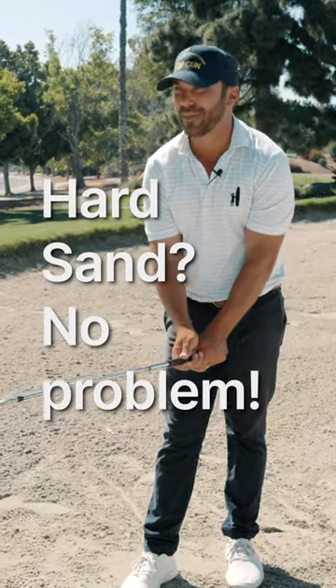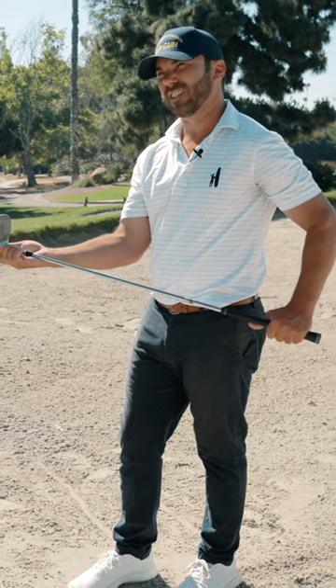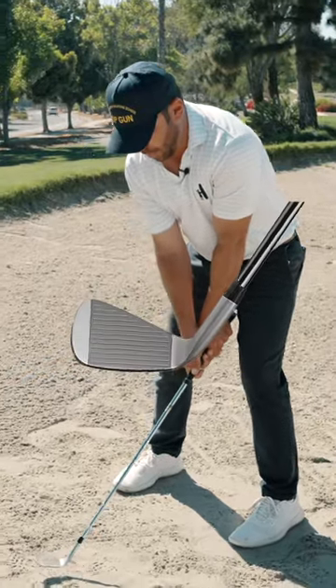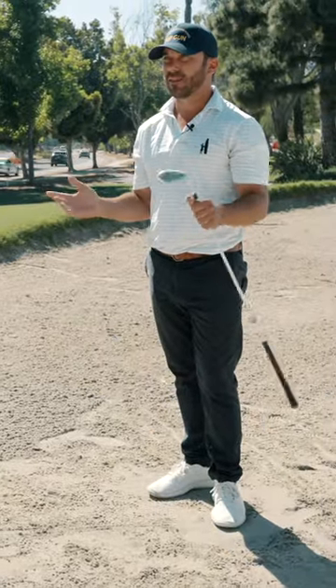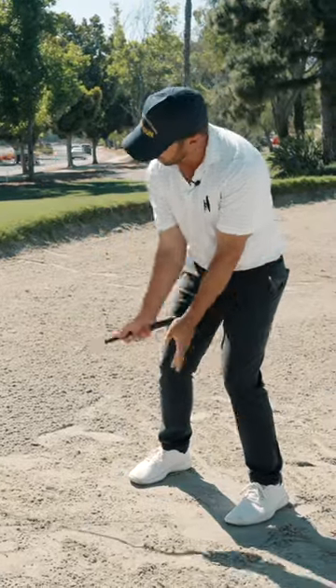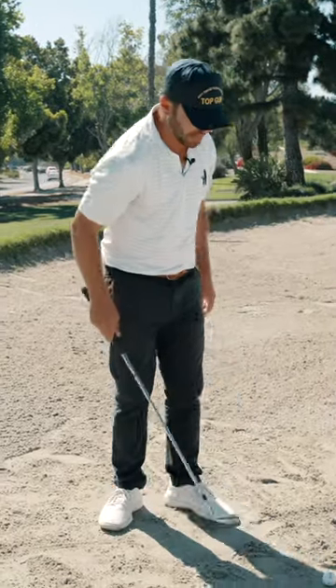With harder sand I even try to drop the hands more. What's the sharpest part of the golf club? That hosel — it's like a shovel. We get our players to get the hands real low with the heel down, and the V-shaped swing that's created from having all that leverage hinges the club, and that hosel getting into the ground digs into hard sand.